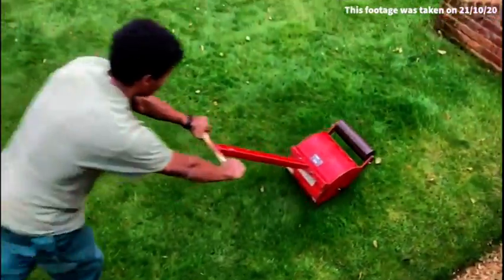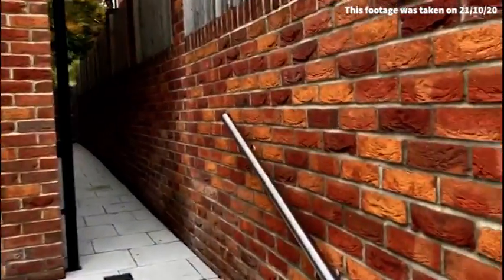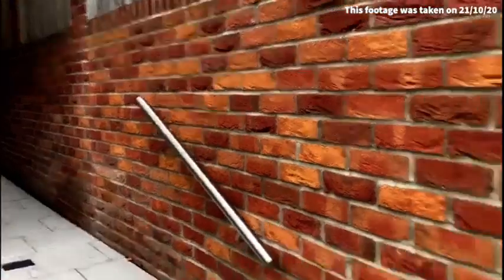There we go, well done Shemar. And we have a very narrow passageway to get through there.